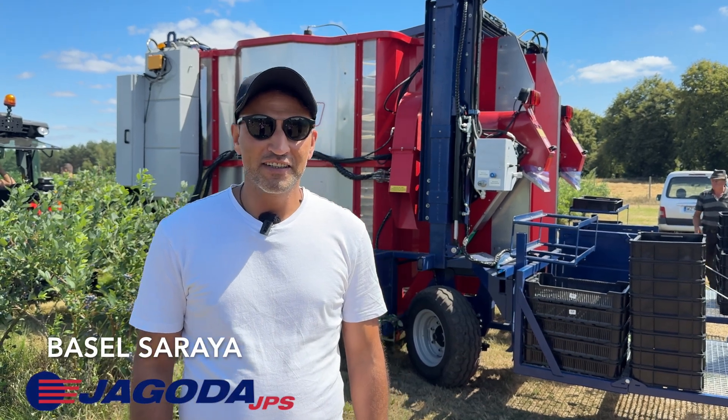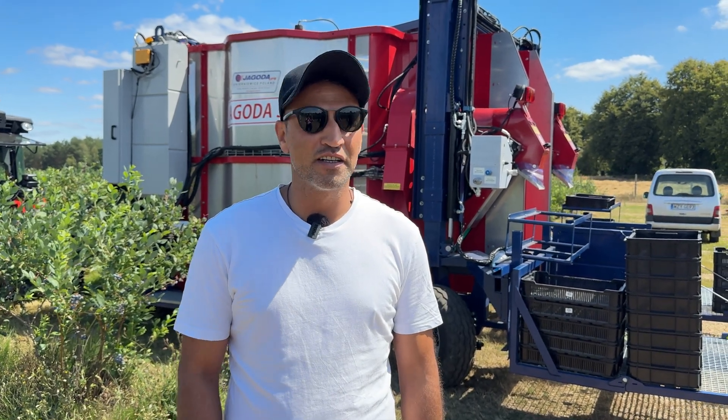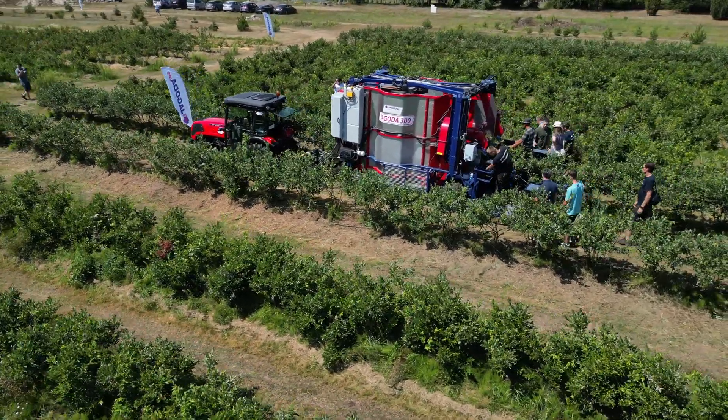Good morning, my name is Basil from Yagoda.ps. Today I would like to present to you the Yagoda 300, the Blueberry Harvester attached to a Tractor. This version requires a minimum of 70 horsepower from the tractor.